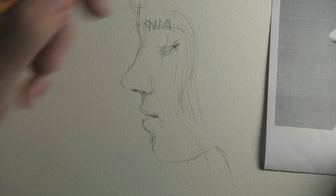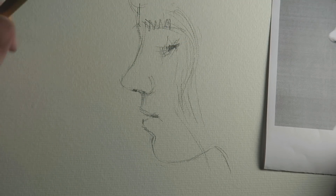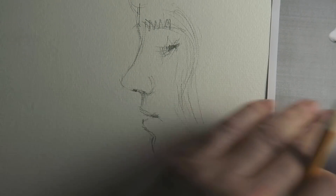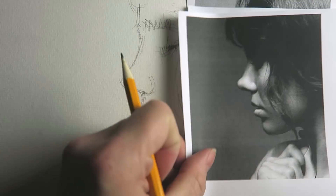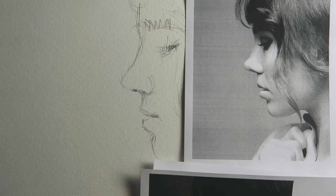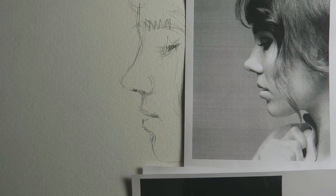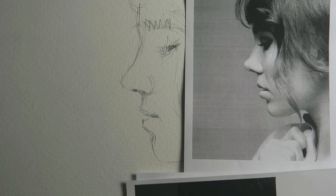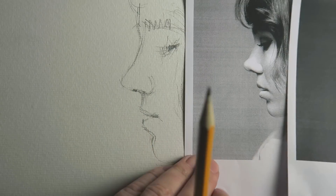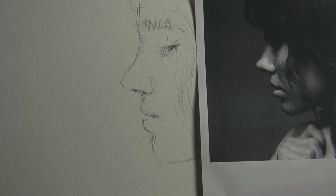So I'm just using an HB pencil and this 300 gram paper. I also made this print — it's quite light but it gives the delineations well. And this is more for the shadows, so I will rely more on this to get the shadows right.